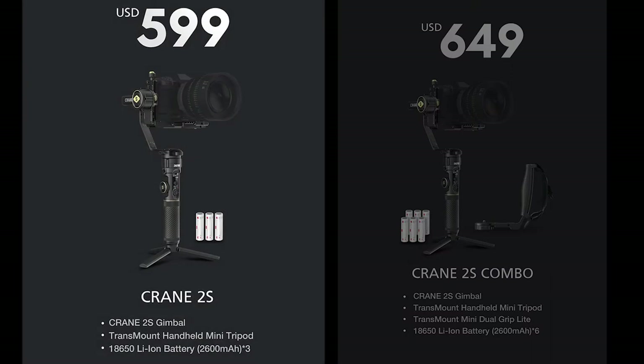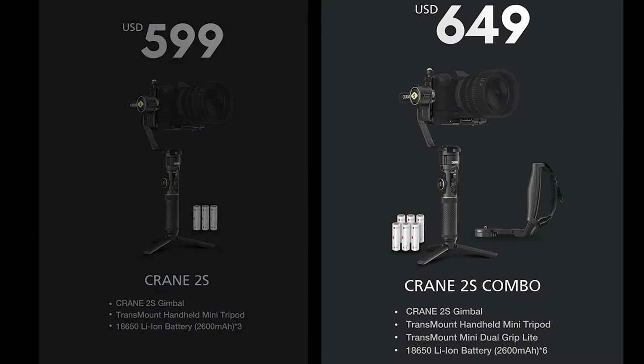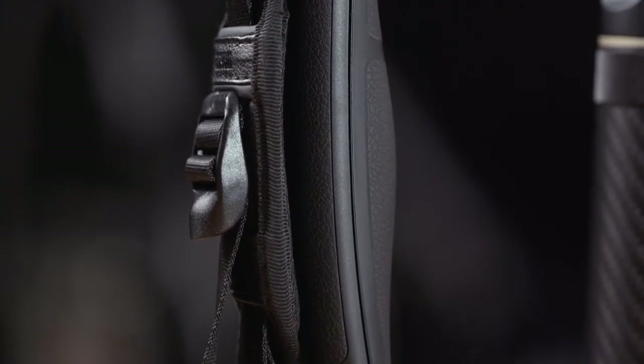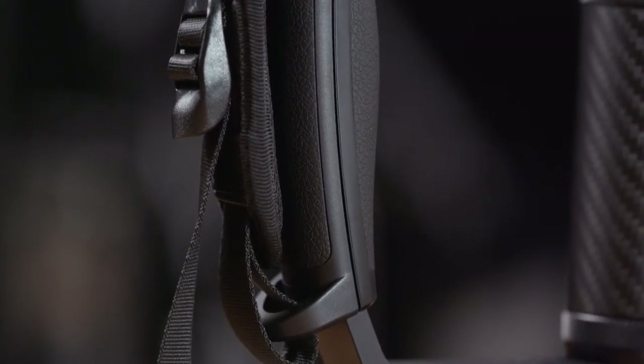Let's see which packages we have. The first one is the Zhiyun Crane 2S itself — just the gimbal with its tripod feet and three batteries included. This will work straight out of the box and is especially suitable for people who like to take only a minimum amount of gear. The next one is the Zhiyun Crane 2S Combo. This package is the same as before, but you also get an additional three batteries for extended run time and a dual hand grip.